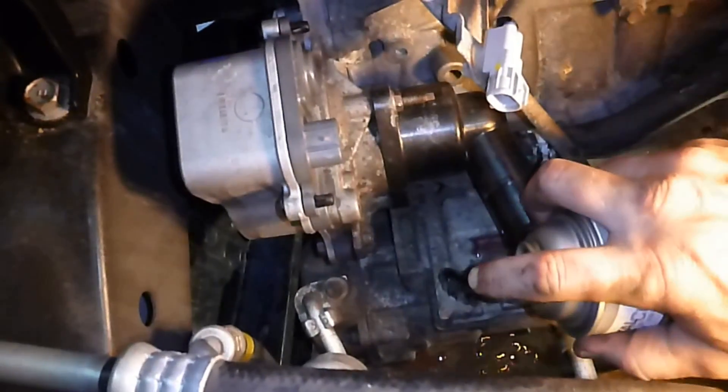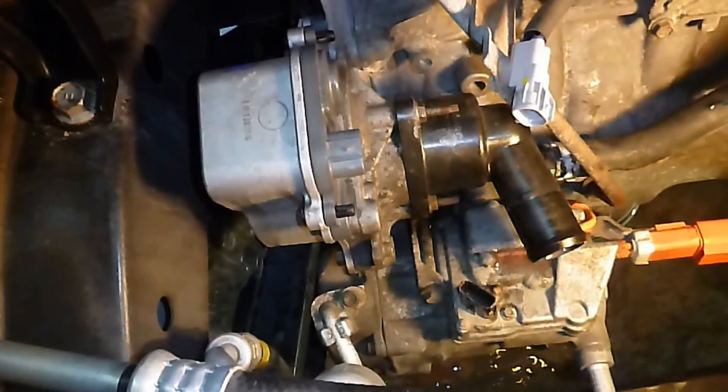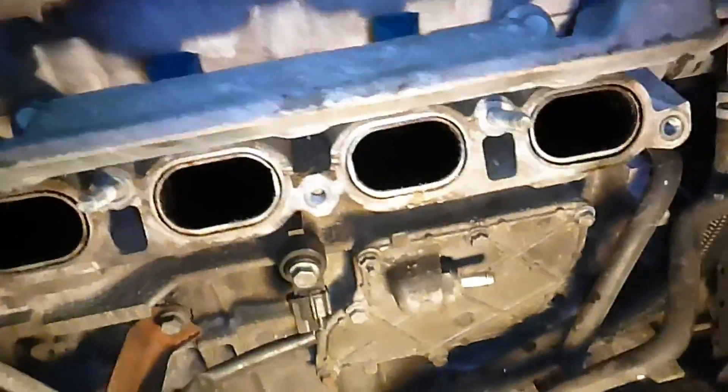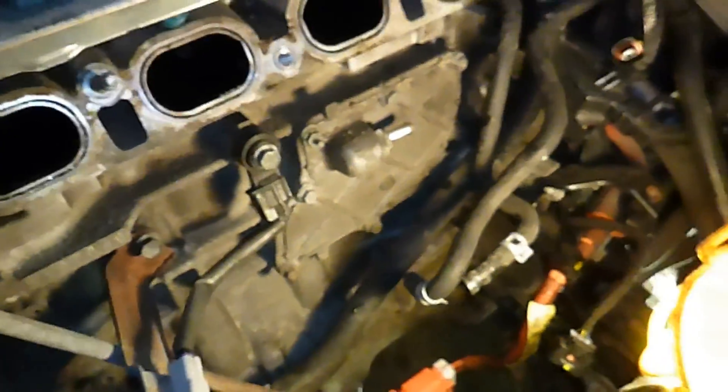We're gonna remove the AC compressor. I found that the AC compressor bolts get pretty corroded, so I'm gonna throw a little penetrating oil on there. Also the trans bolts get kind of corroded, so we're gonna try to get a little on there and try to get them loosened up a little bit.